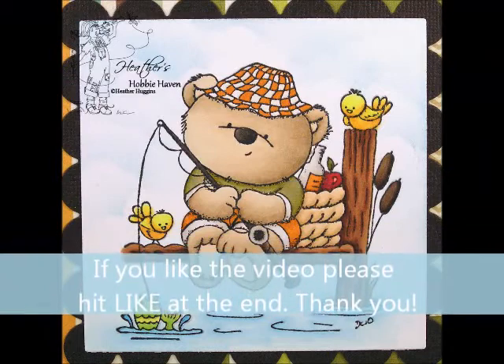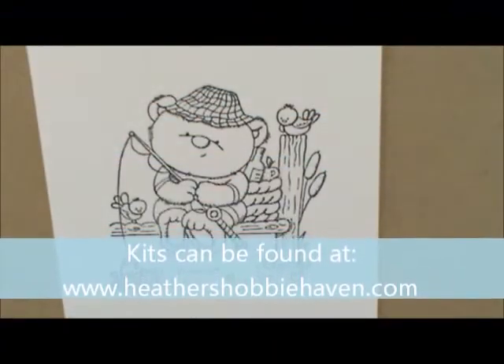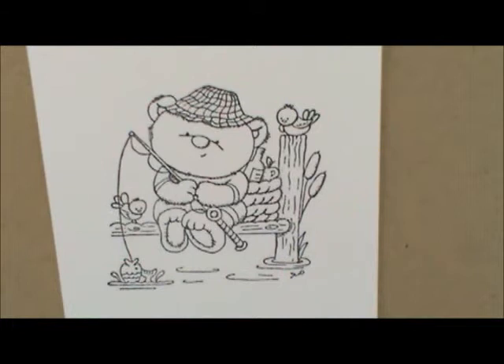Hey everybody, Heather here. I had a request to color this cute bear from the Gone Fishing Kit, so I thought we'd do that today. I've already stamped my image with Memento Tuxedo Black Ink on Neenah 80lb cardstock. So let's get started.